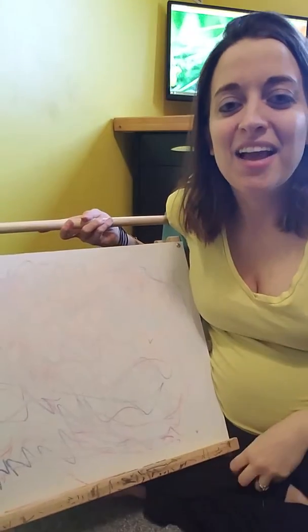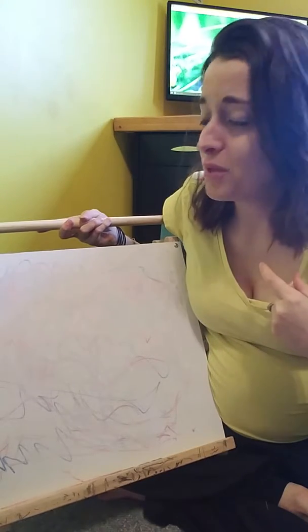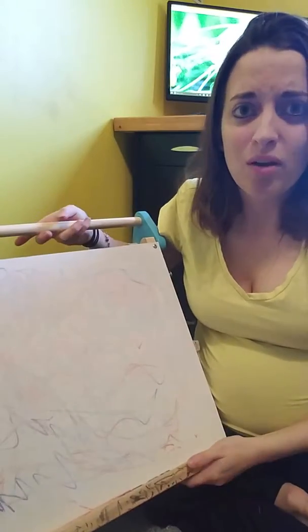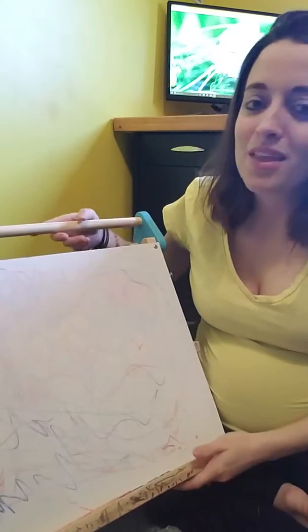Hey guys, Leslie here. Just want to show you a quick tip — if you have kids at home, or you are a teacher, this is a great tip. It's also useful if you just have a whiteboard at home where you make notes, but it's much more beneficial if you have kids.